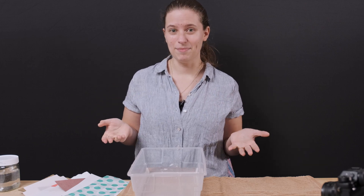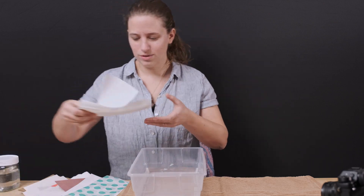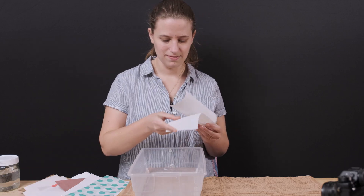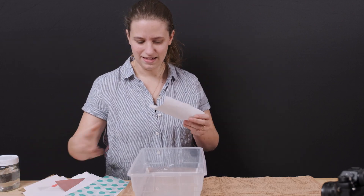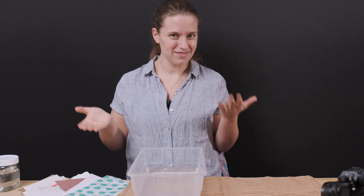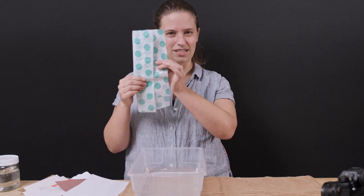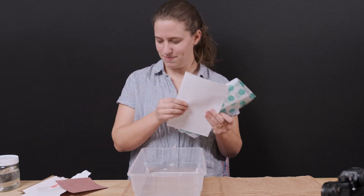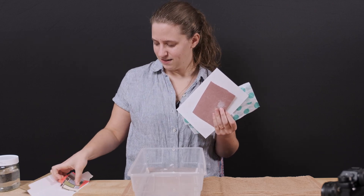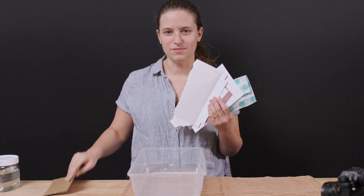So let's look at some paper and what happens when it gets wet. We have a lot of different kinds of paper. We have three different kinds that are meant to get wet: watercolor paper, toilet paper, and paper towels. They're all meant to do different things when they get wet, so we'll have to see how they're different. We also have a bunch of paper that's not really meant to get wet: tissue paper, copy paper, construction paper, cardstock, some thinner cardboard, and some thicker corrugated cardboard.